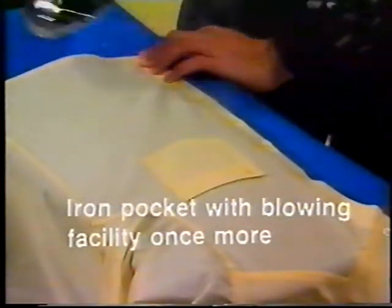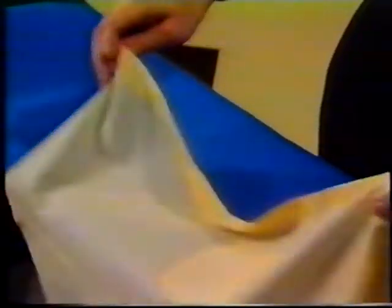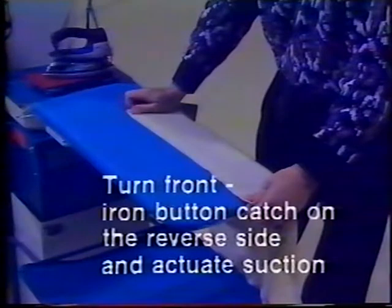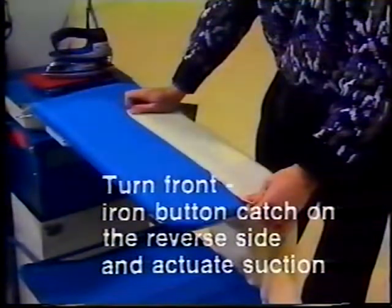Iron pocket with blowing facility once more. Turn front, button catch on the reverse side, and actuate suction.